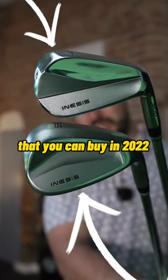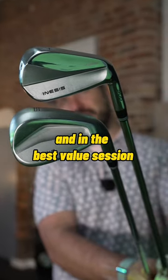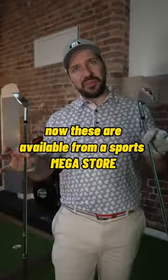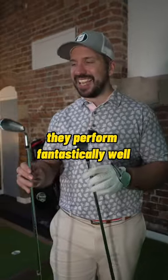We are having a look at some of the best clubs that you can buy in 2022, and in the best for value session we have Aneesis golf clubs. These are available from a sports mega store called Decathlon, and for an off-the-shelf golf club they perform fantastically well.